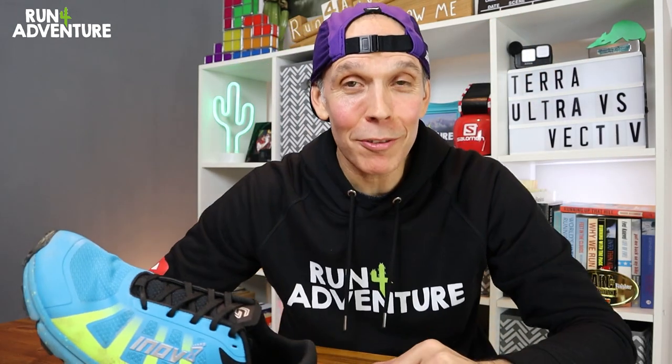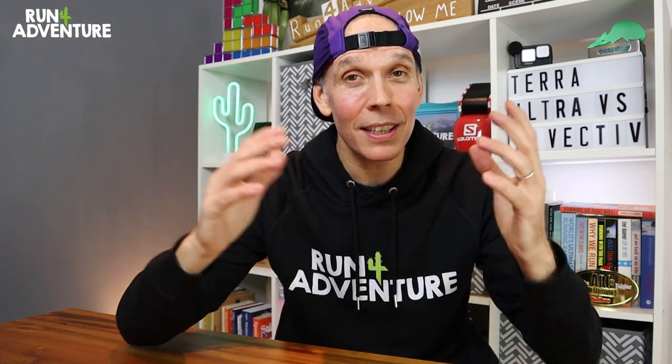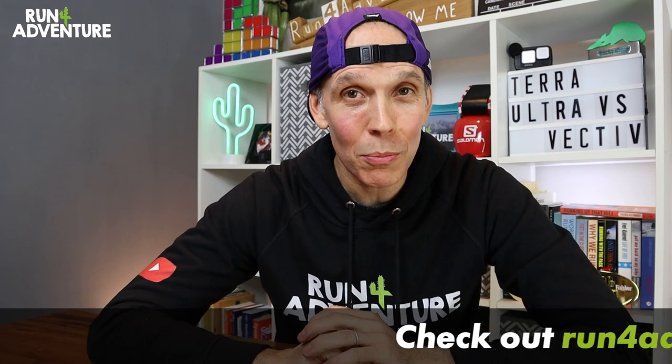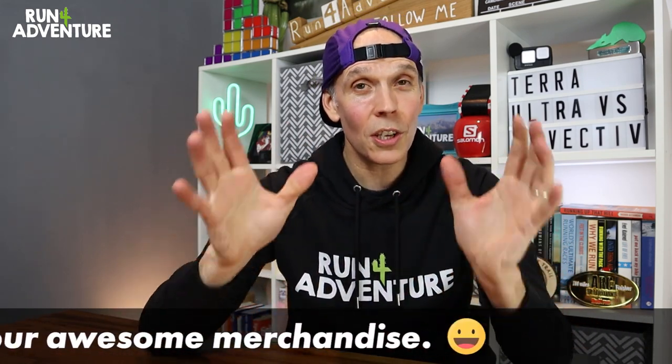That is a wrap on another video at Run For Adventure. Really hope you enjoyed this comparison video and found it helpful. Don't forget to hit that like button, give us a big thumbs up, and subscribe to the channel if you haven't already. I've left links for these two shoes in the description below if you want any more information. Get involved in the comments — are you running in either of these shoes? How do you find the performance? Have you run in both and do you prefer one over the other? We'll have more great content on the channel soon featuring sports physio Paul Coker, and we've got some awesome new multi-wraps coming to the merchandise store — three new designs. Thanks for watching, thanks for all the amazing support. Stay safe and keep on running!